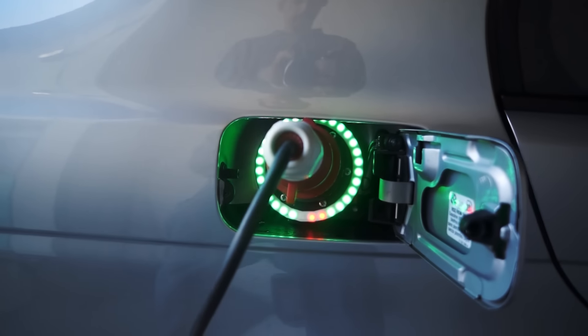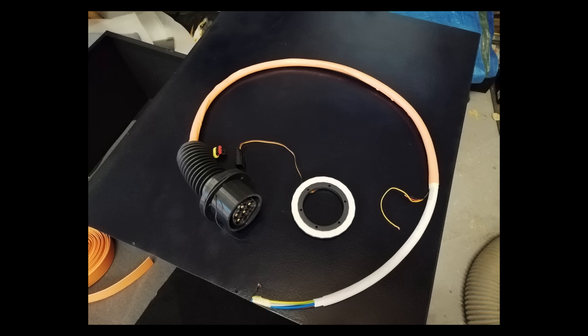More about charging and details about the state of charge light indicator coming soon. If you don't want to miss this, don't forget to subscribe.